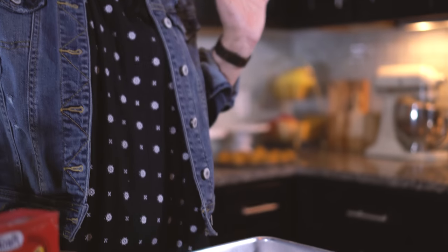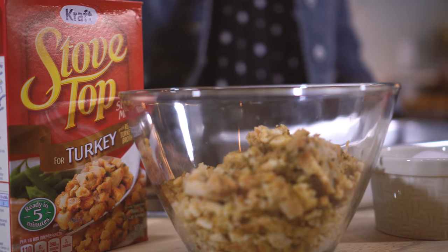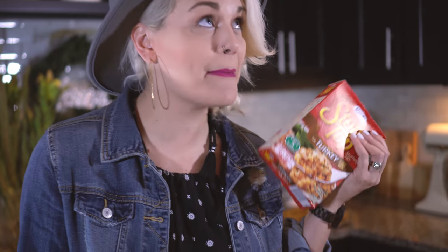So today I'm gonna show you how to make my new favorite — as of last year — stuffing balls. Yeah, I said it: stuffing balls. So let's get started. Step one is to make your favorite stuffing recipe, and like I said, I'm gonna make Stovetop stuffing because I'm obsessed.